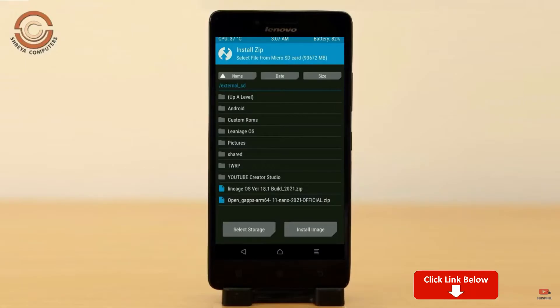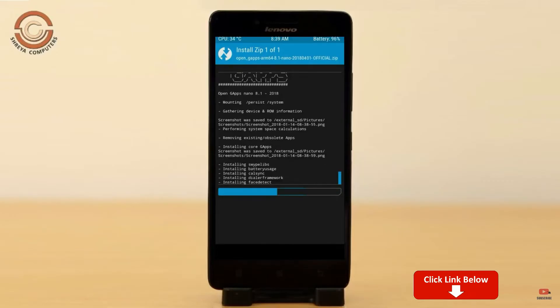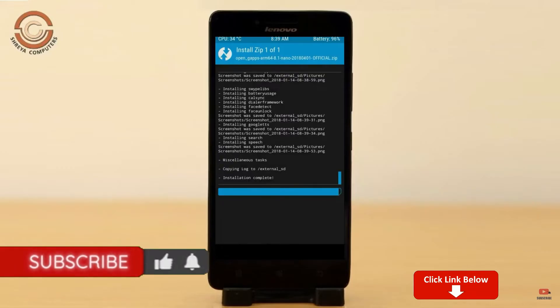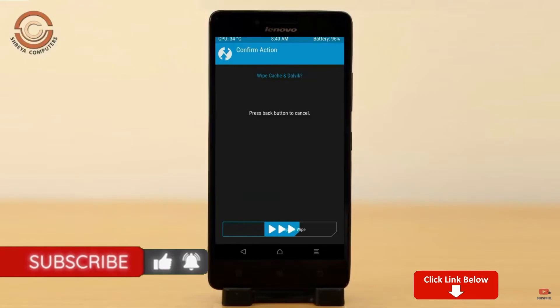Click on back, select GApps, and after selecting this, swipe right to install. Before we proceed to reboot our system, we need to wipe temporary data — select wipe and swipe right to wipe data.